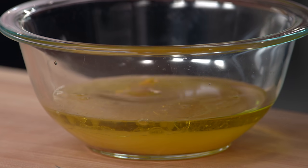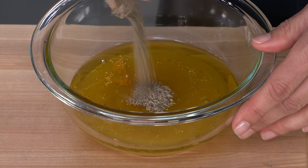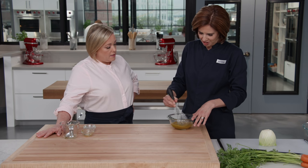Quarter teaspoon of orange zest, a teaspoon of salt, and half a teaspoon of pepper. Right off the bat it's a vinaigrette, not a mayo-based dressing, so we're off to a really good start.